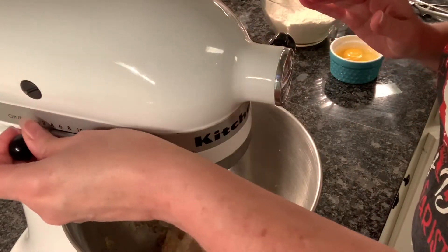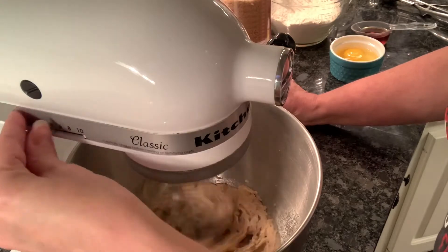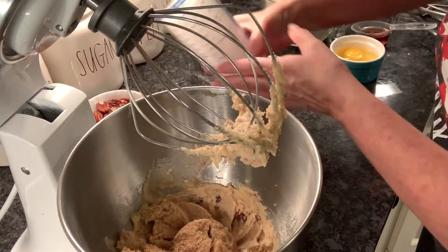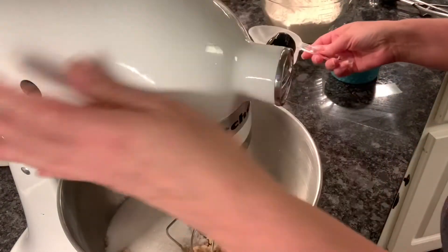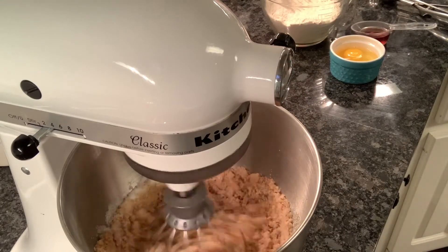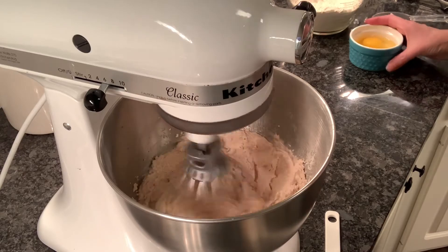Let's mix that butter just a bit to make it smooth, and then we're gonna add one cup of brown sugar and half a cup of regular granulated sugar. It will take just a few minutes — you'll start to see it come together and get light and fluffy. You might have to stop your mixer and scrape down the sides, then start it back up until it gets light and fluffy.